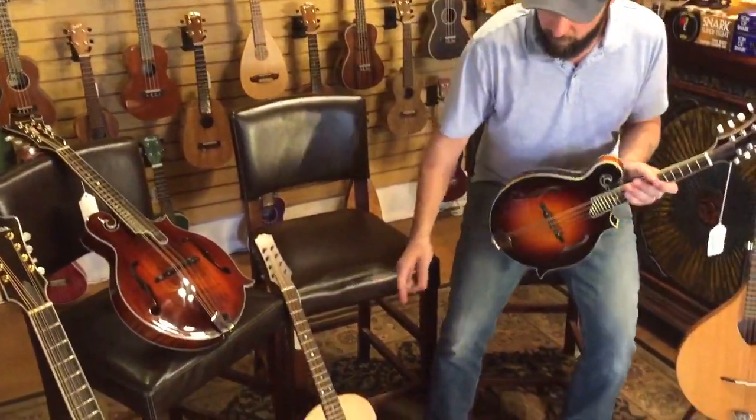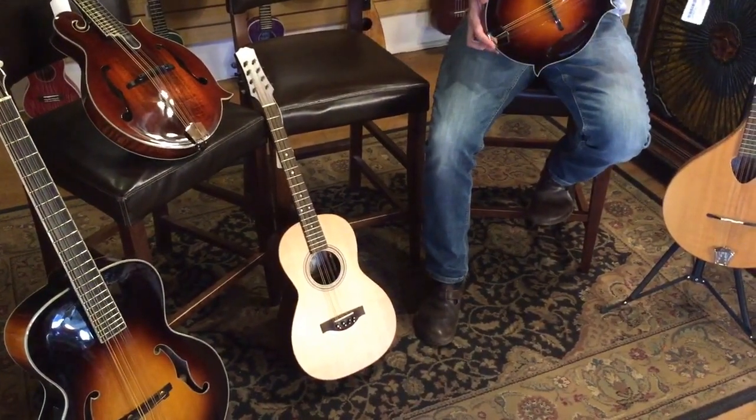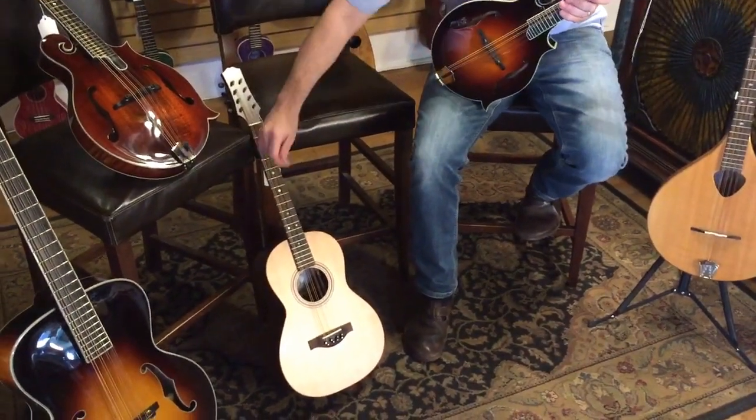An octave mandolin is kind of what it sounds like — it's an octave lower than the mandolin, so G, D, A, E, but one octave lower.